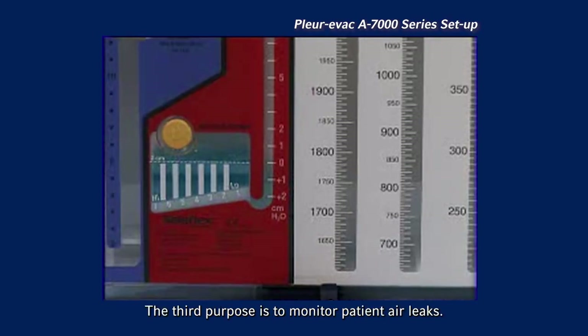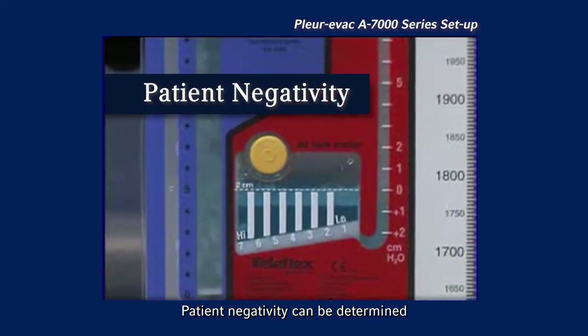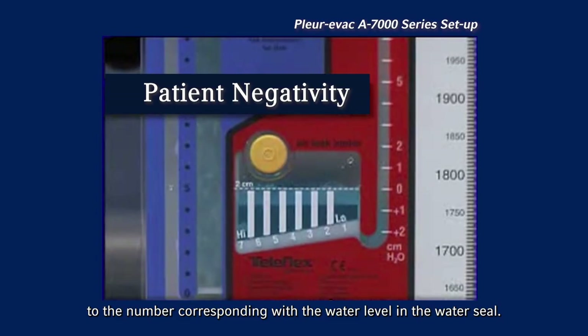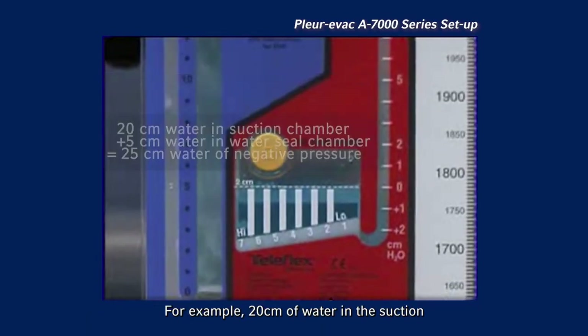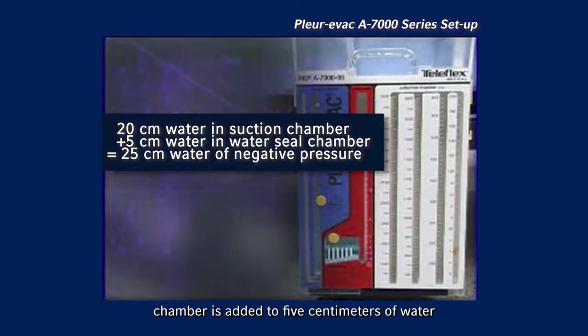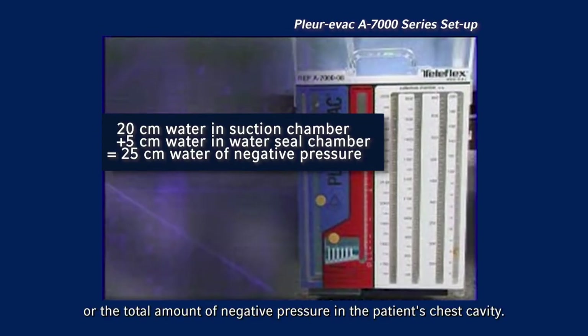The third purpose is to monitor patient air leaks. Patient negativity can be determined by adding the level of imposed suction to the number corresponding with the water level in the water seal. For example, 20 centimeters of water in the suction chamber is added to 5 centimeters of water in the water seal chamber, equaling 25 centimeters of water, or the total amount of negative pressure in the patient's chest cavity.